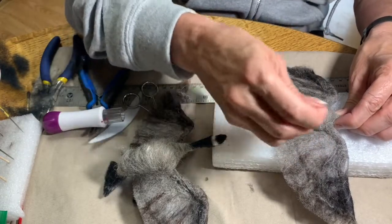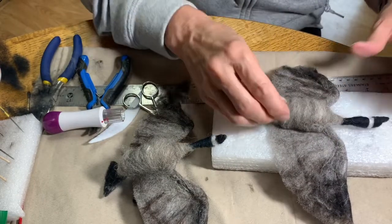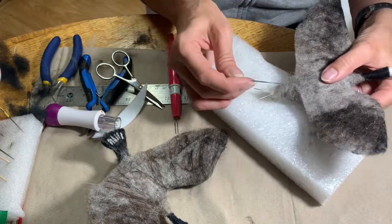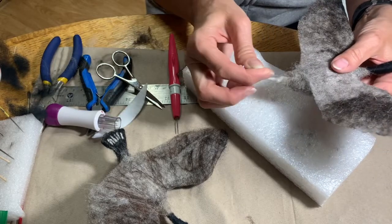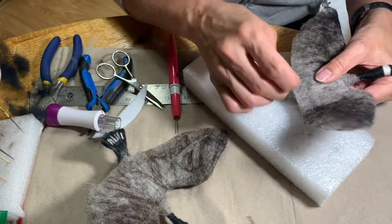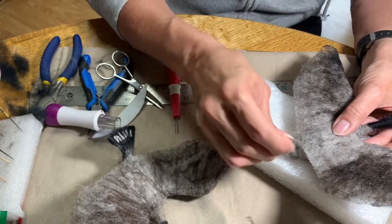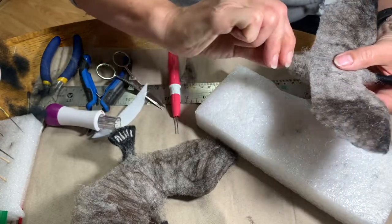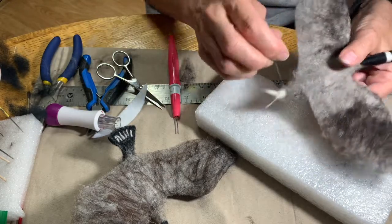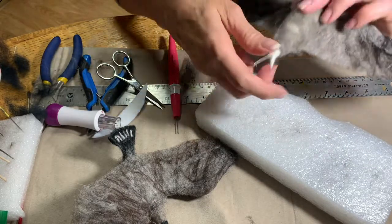So there we go, we're getting there — more stabbing. That belly shape can be nice and pronounced. I have sneakily added some more of the goose color onto the bottom of this one. This is actually a different bird — I was doing two at once — but very similar. So I'm getting it ready to do the tail.